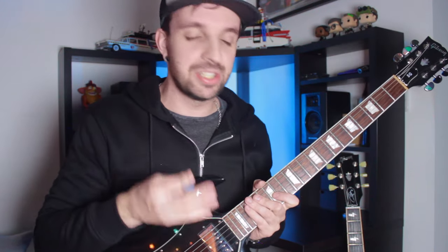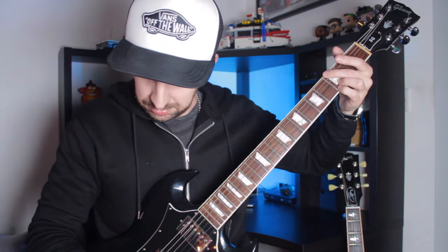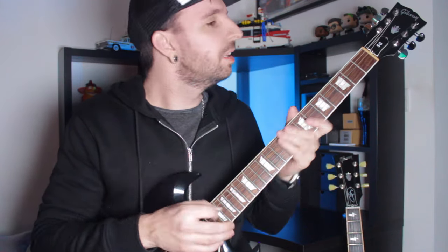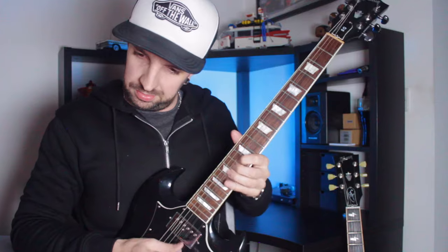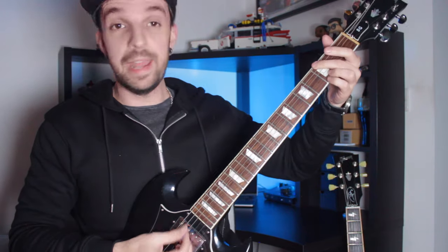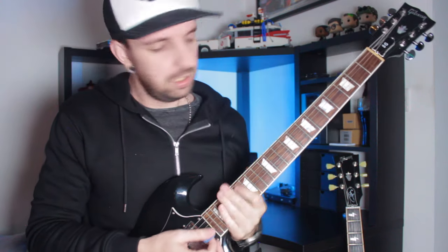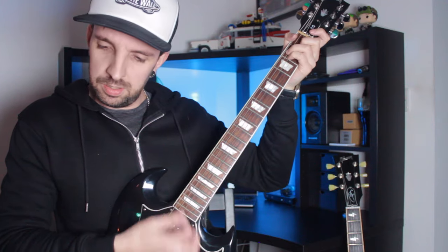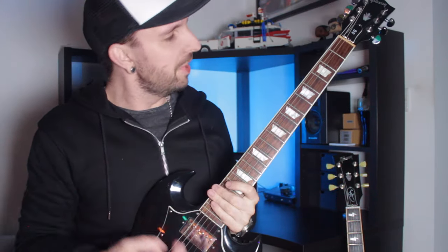Tuning stability is also quite a big issue with these guitars. Everybody knows Gibson SGs just never stay in tune. If I play a chord... it's in tune now, but if I play some bends and stuff... it's still in tune. It's not even gone out a little bit. I think it's got better if anything — it got better whilst I was playing it.